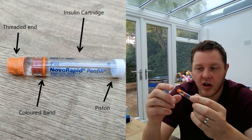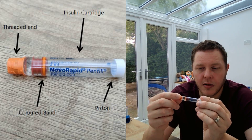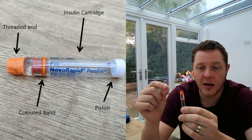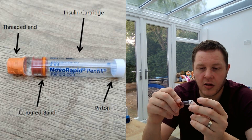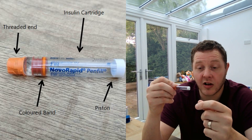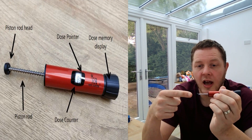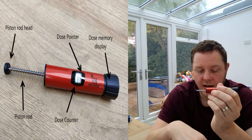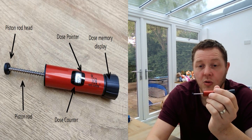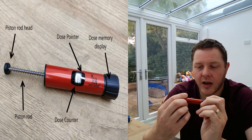Looking at the cartridge itself, it's got a colour band — an orange band, which indicates this is Novorapid. It's got the threaded end, and that's where your needle will connect onto the pen. It's also got the piston at the bottom, which will push the cartridge along so that it can inject into you. Looking at the pen, you've got the piston rod head and the piston rod, which will connect and push along to connect to the cartridge and allow you to inject.